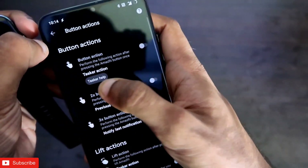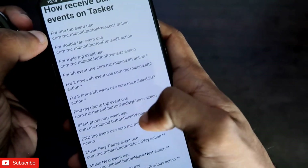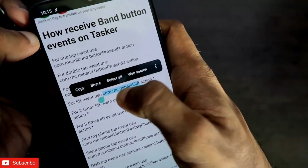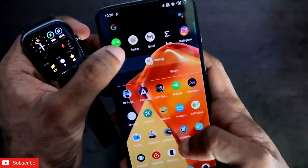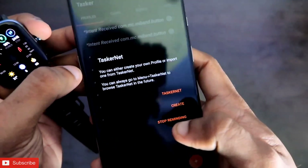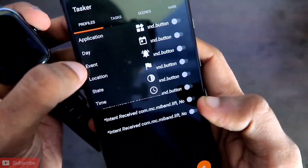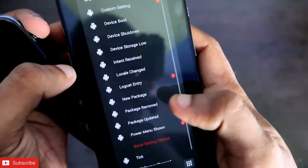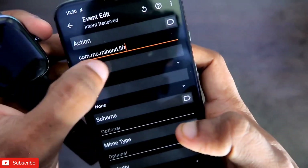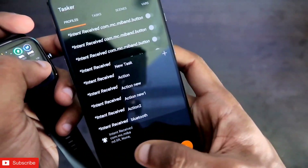Under Tasker Help, for the Lift Event you need to copy the intent code shown there. Once you have copied the intent code, come to the Tasker app and click on the plus sign. You will get the option to create — click Create and you'll get the Event option. Go to System, then Intent Received, and paste the code you copied. Once done, click the back button and you will get the option of New Task.